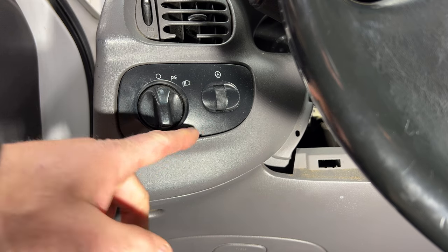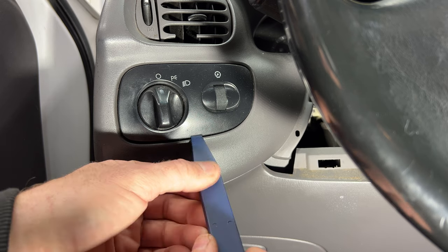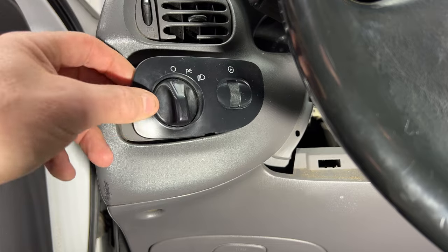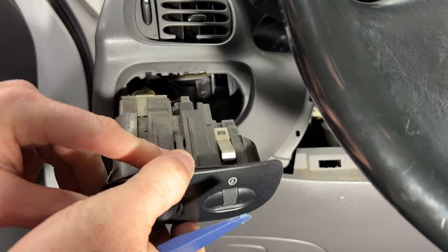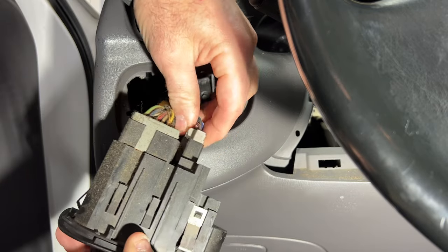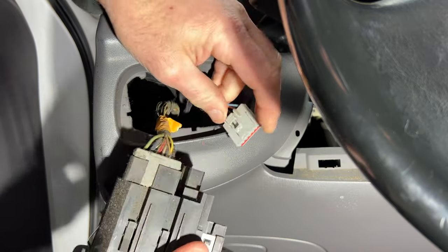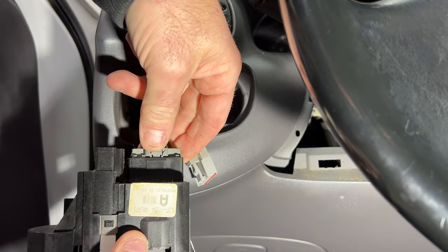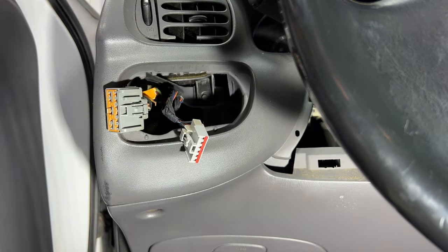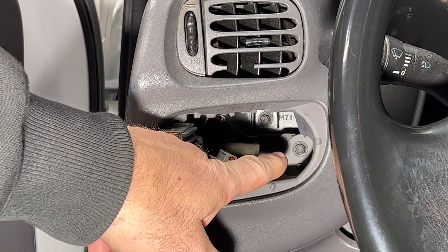Next we need to remove the headlight switch. Get a little pry tool or flathead — there's a little opening right there. Go ahead and stick that up in there and pry out. You can see there's a clip there, so it just pops out. Then go ahead and unplug both connectors — push down with your thumb on each one to unplug them.